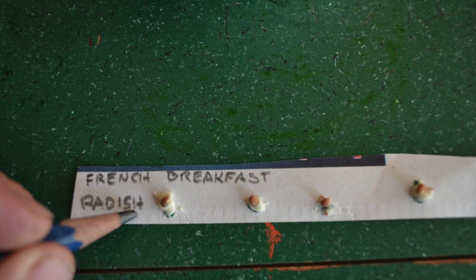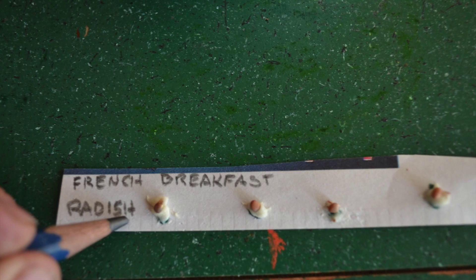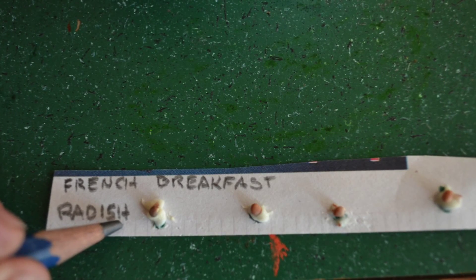Now label each strip with the name of the vegetable and the date, and allow them to dry and carefully store them in a plastic ziplock bag.